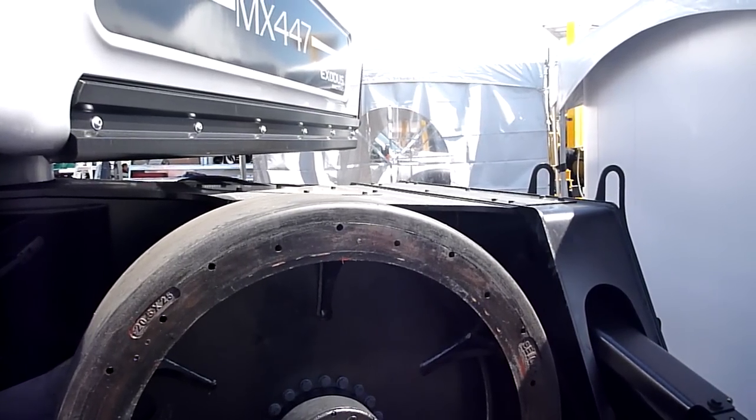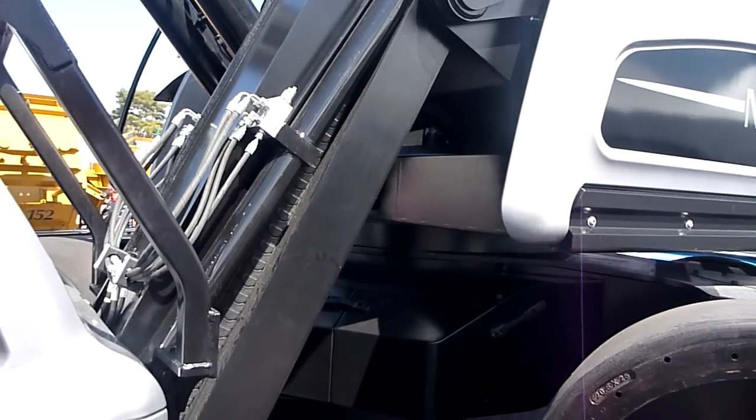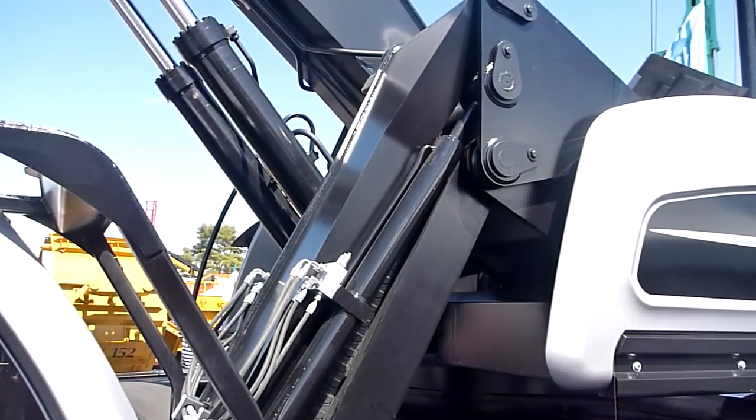If you look at the other parts of this machine structurally — the cab linkage system — it's a very stout, very robust system. We're using components that are probably a little bit overkill.